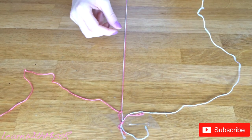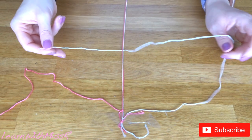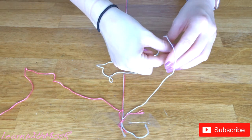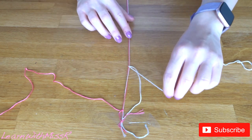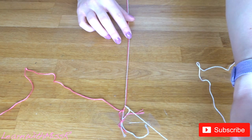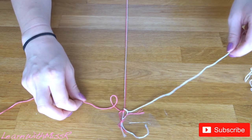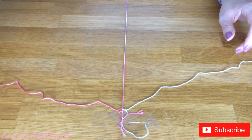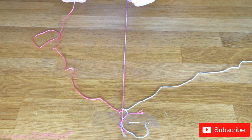Then do the same with the other side: pick it up, put it underneath, get your loop, bring it back over the top and underneath, then pull it very carefully all the way up to the top. It's important when doing this to be really careful — don't pull the string too harshly otherwise you'll just end up with lots of knots. Then go back over to the other side.